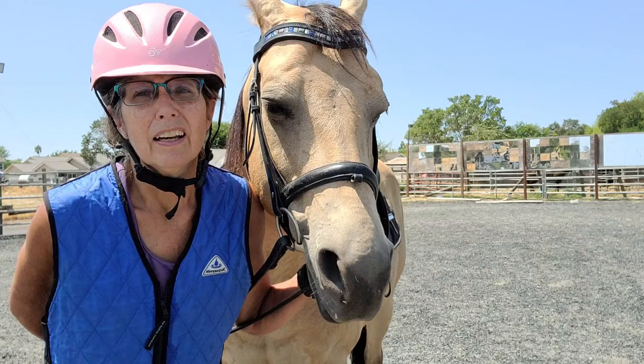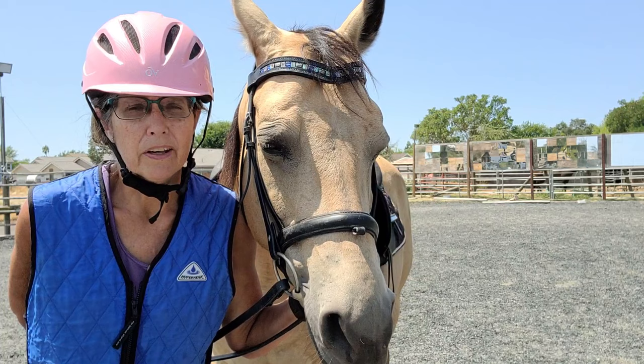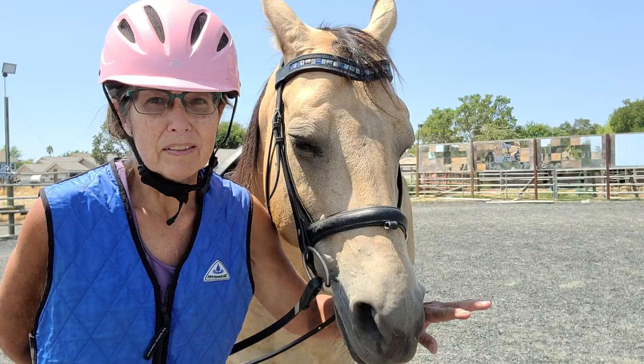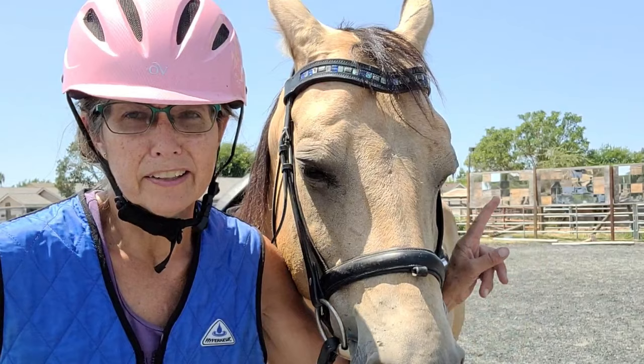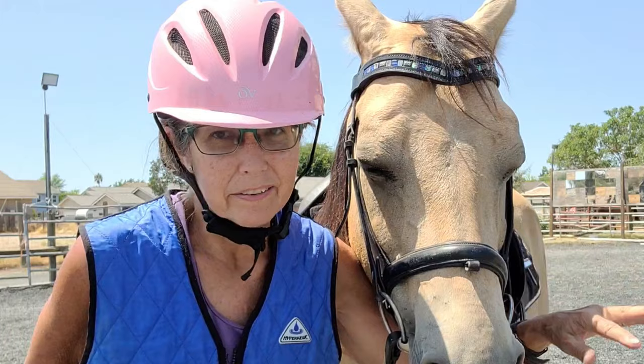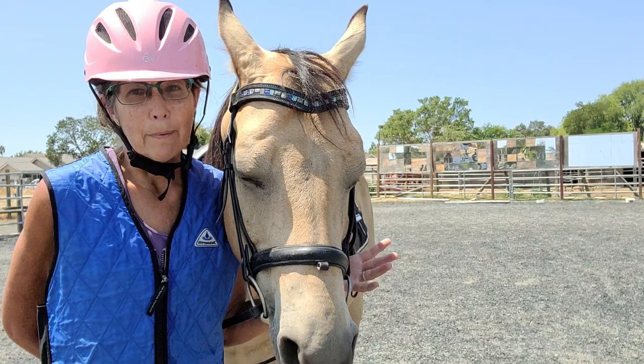A couple of things that happen with navicular: the bone kind of deteriorates a little bit, but the other thing — and this is more the cause of the pain, not the bone deterioration — is that there are a couple of ligaments related to the navicular bone. There are two collateral ligaments, and then there's a deep digital flexor tendon that goes around the foot. I believe there are also some side suspensory ligaments that can be damaged if you do too much lateral work.